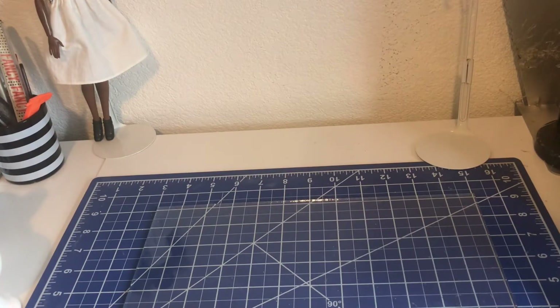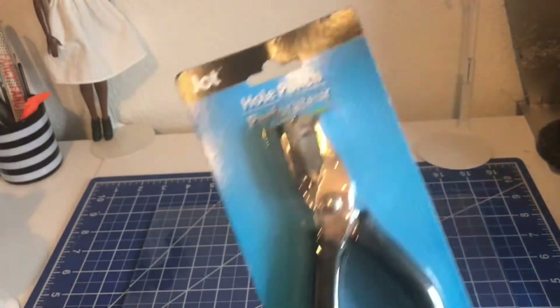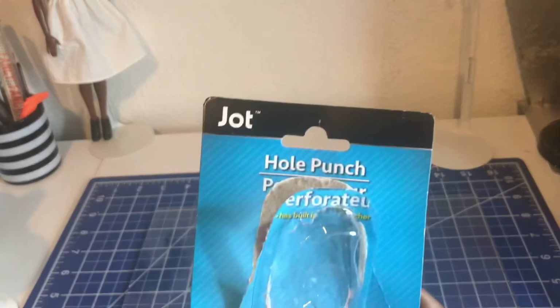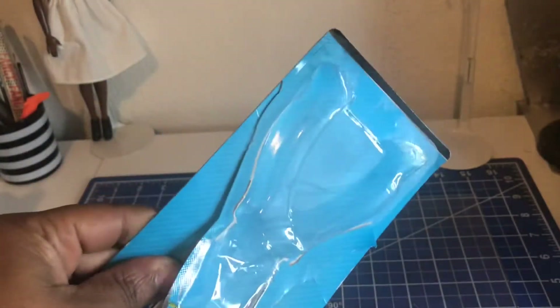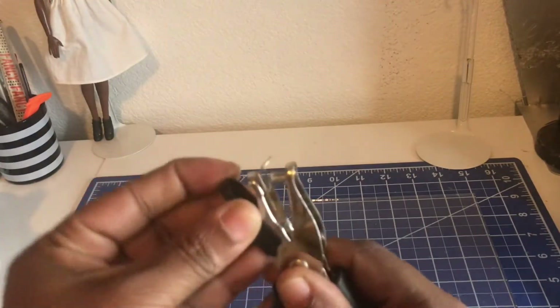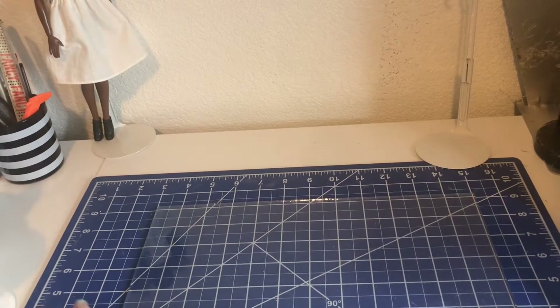The other thing I got was another hole punch. I have a hole punch somewhere — I just don't know where I put it — and I have various hole punches and things like that. But this is the dot jot hole punch. Let's see how strong it is — see if it'll go through this paperboard. Yeah, got that, and it holds it in. So that's another thing I got.